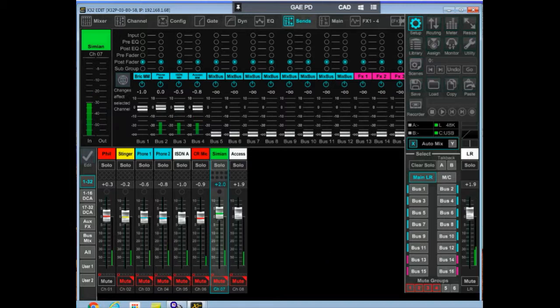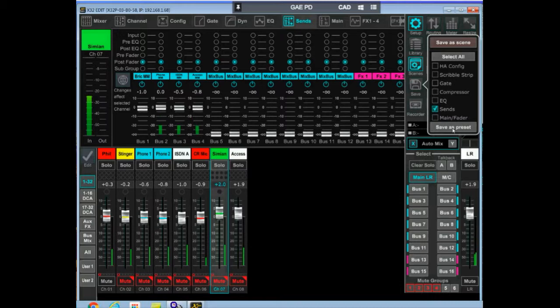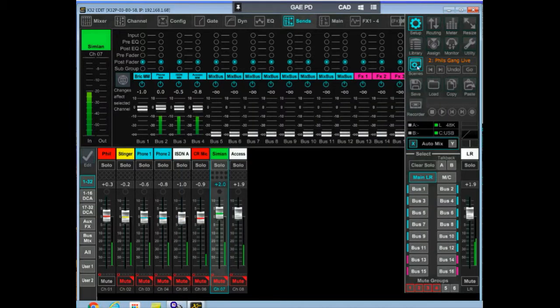Once you get everything set up, you save configurations in something called scenes. This is 'Phil's Gang Live' — that's the scene. After I have all the configurations set the way I want them, I just hit save and save all the presets. You can save them as scenes and then when you bring up the board it will show you which scene you're on. There are also eight additional presets you can punch in on the board — push a switch and it will rearrange the entire board based on your next preset, giving you lots of flexibility.